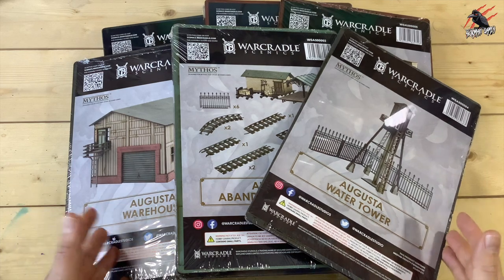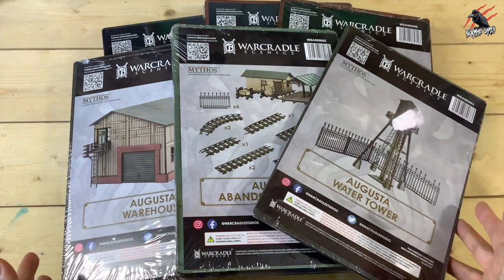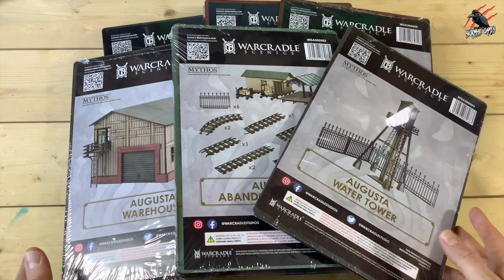Hey, welcome to Tabletop Skirmish Games. I'm Lee and in this video I'll be unboxing and building the Augusta Industrial Terrain from War Cradle Scenics.